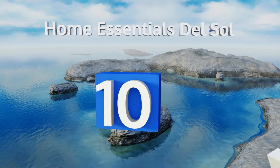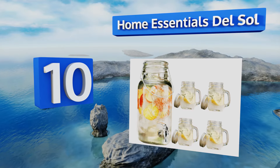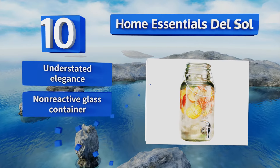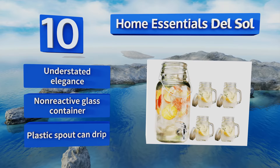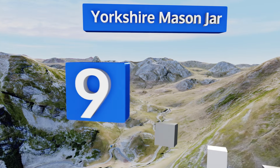Starting off our list at number 10, timeless charm is the hallmark of the Home Essentials Del Sol, which features a hinged clamp-tight lid to keep the contents from splashing out if it gets jostled, and gives you something to grip so it doesn't slip out of your hands when they're wet. It offers an understated elegance and a non-reactive glass container.